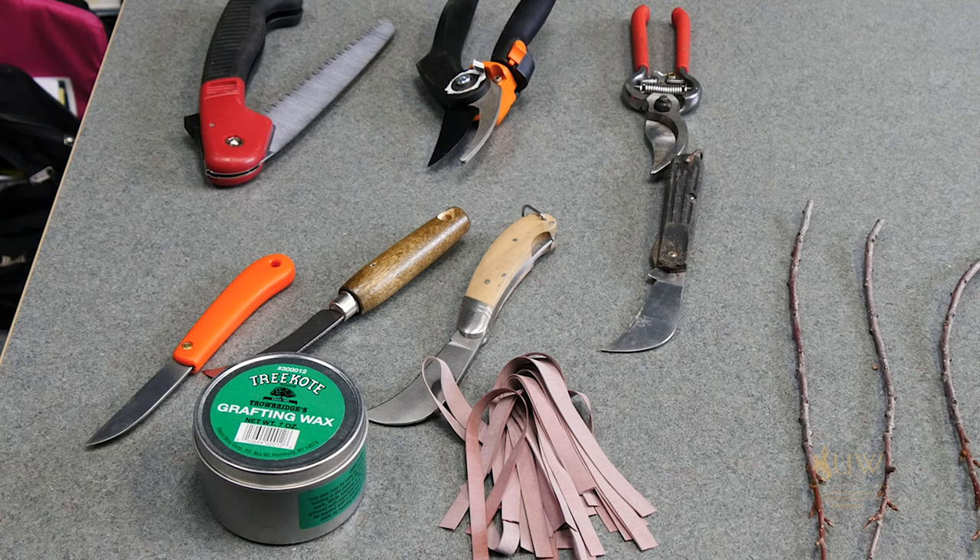For a lot of our resources online for ordering scion wood, we need to make sure that we are ordering sooner than later. Many of these nurseries have a cutoff date of around the end of February. From the University of Wyoming Extension, I'm Brian Sebade, and you're watching From the Ground Up.